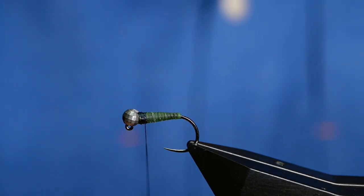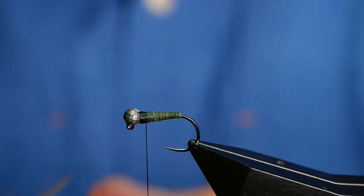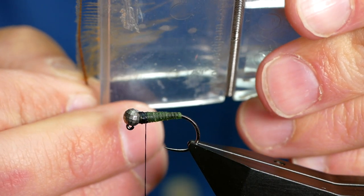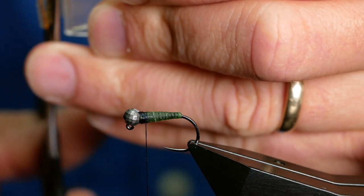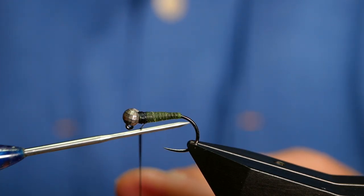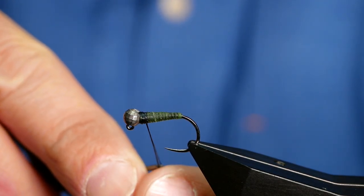I'll just tidy up that tag. Now I want to split my thread because I'm going to put some CDC in. What the CDC does — you get bubbles in the fly and it just gives it that little lifelike look. I've already taken off one half and all I'm going to do is come in with my clip, get it into place, grab my scissors and just take off that second part. While I've been doing that, with any luck, my thread has kindly unspun for me. If it hasn't, just give it a little encouragement — get your dubbing needle, come in behind, run your dubbing needle up and with UTC it will split for you, no problem at all.